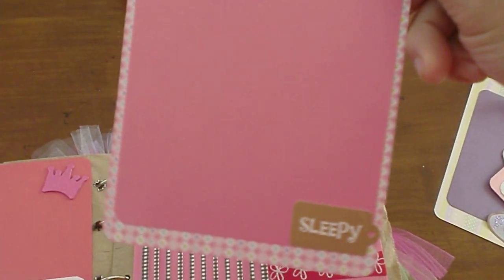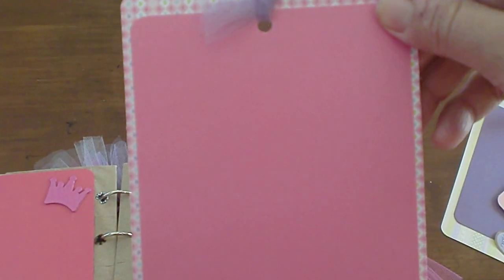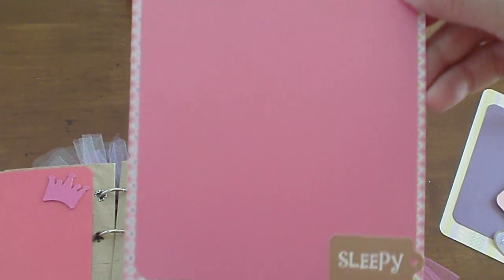Mom can put pictures. It has little butterfly designs, or she can journal — you know, what the baby did the first time she took a nap, the date, or whatever they want to do with it.